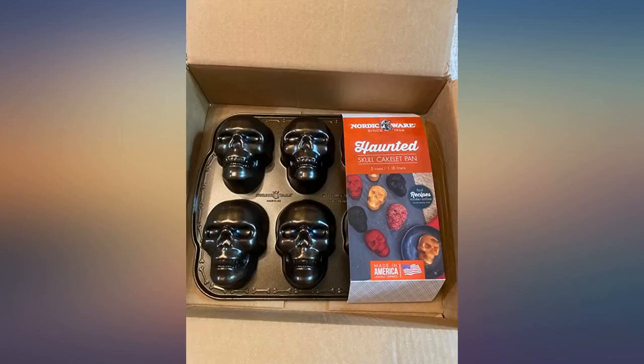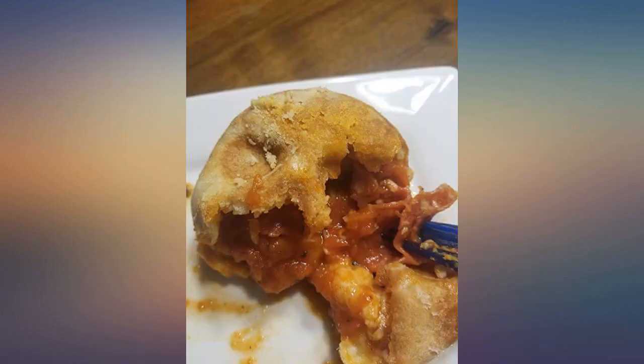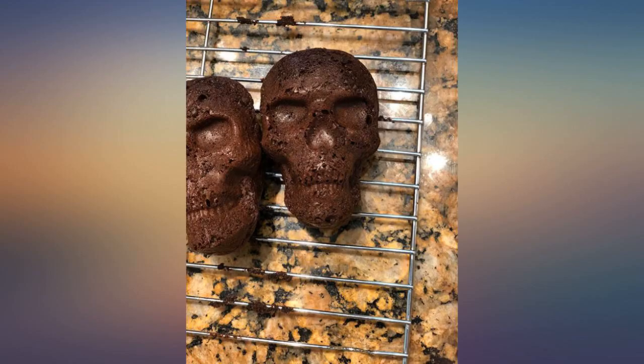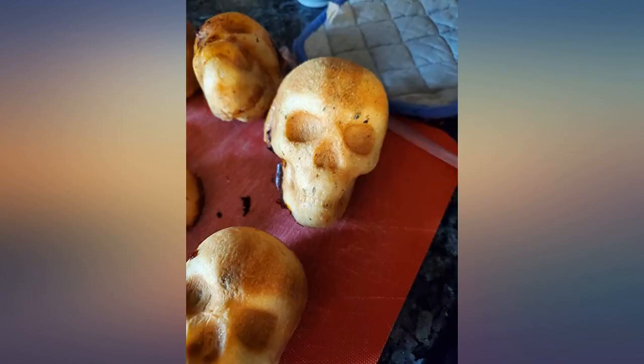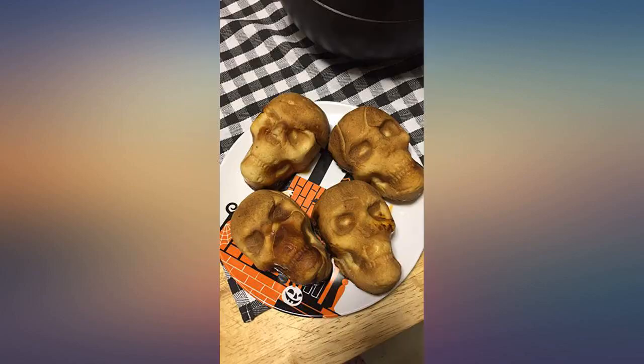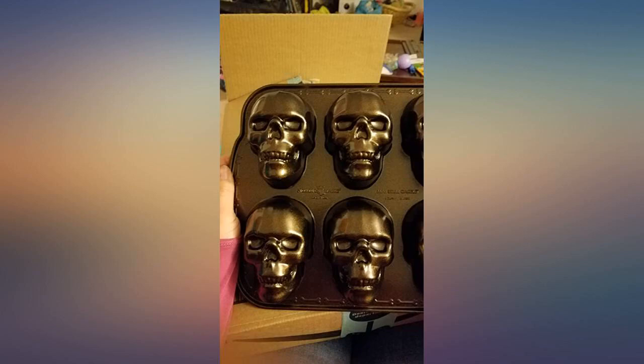I love this pan. I originally got it to surprise my boyfriend, whose favorite holiday is Halloween. We have used it pretty much every day since we received it a little over a week ago. We have made cornbread, cake, cakes with fruit. Next I am making a filled cake, and I'm also going to try a pizza skull with a cheese and pepperoni stuffed pull-apart brain. I cannot highly enough recommend it as far as the pan goes.